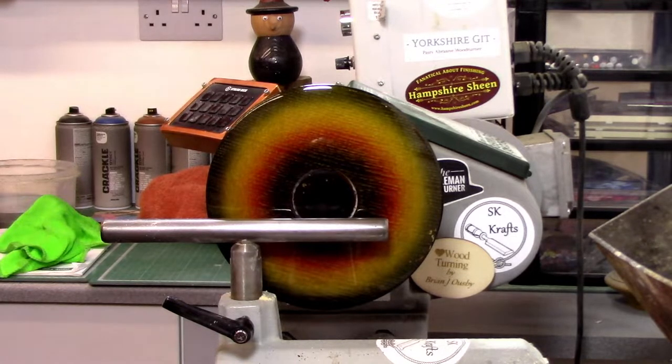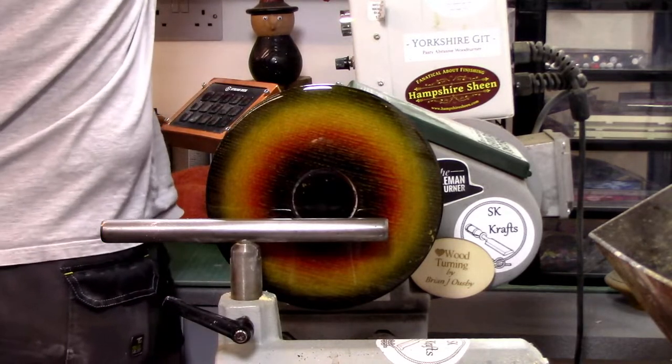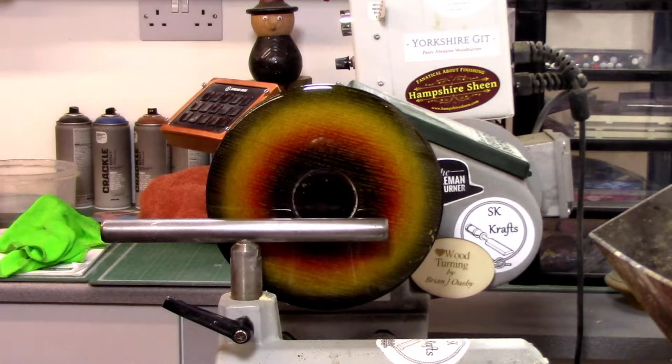I have no idea who the Tourette's Turner is. I'm going to sharpen the gouge because I want a nice sharp gouge to get in there. I'll put a bead and cove in there first so it doesn't slip.